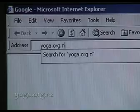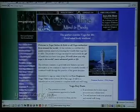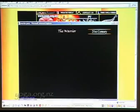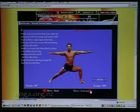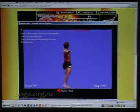yoga.org.nz invites you to visit our website for lots of excellent information that will aid your yoga practice. This website is one of the best free yoga resources on the internet. It features yoga routines with instructions demonstrated with 3D interactive poses, which make it easier to learn. They are simple to use — turn the pose around with the click of your mouse.